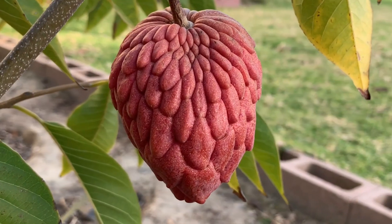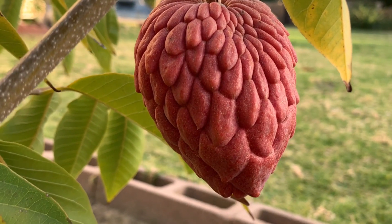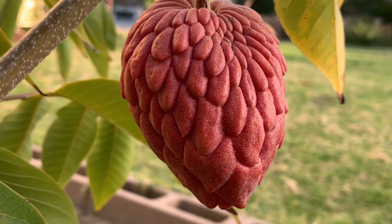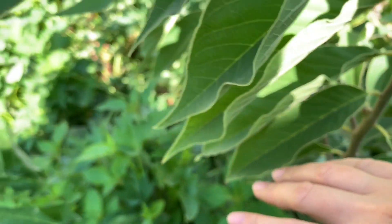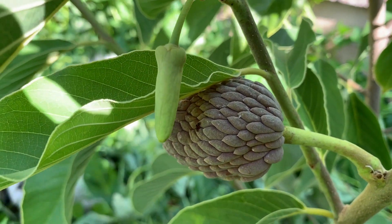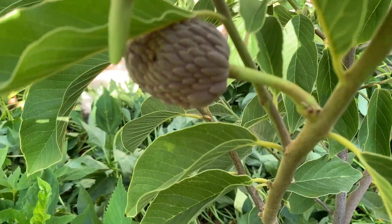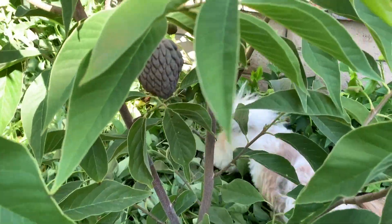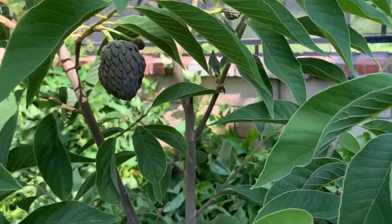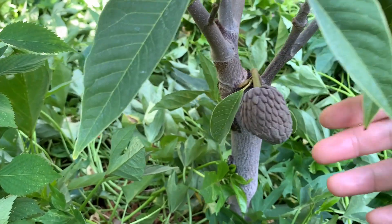Năm ngoái mình chỉ để đúng 1 trái thôi để coi cái màu sắc của giống cây có đúng không — thì nó ra cũng rất là đỏ, cho nên mình biết là cái giống này là đúng với giống. Mấy em mẵng cầu đỏ này sống ở Cali rất là khỏe, năm nào hoa nó cũng ra rất là nhiều. Tuy cái cây này còn nhỏ mới ghép thôi mà nó ra được cũng nhiều trái, nhiều hoa lắm. Mỗi lần hoa nó ra rất là lớn, cho nên mình thụ phấn bằng tay cho nó cũng rất là dễ dàng.